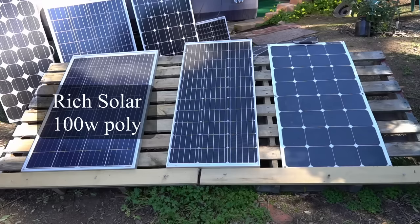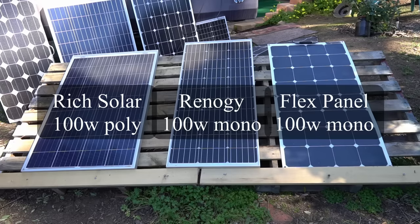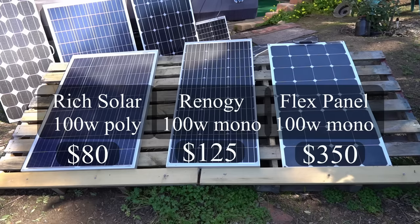We have a Rich Solar polycrystalline 100 watt on the left. In the middle we have a Renogy 100 watt monocrystalline, and then on the far right we have a monocrystalline flex panel by ML Solar. The reason I chose these three panels is that the polycrystalline is only $80 and it has a different temperature coefficient than the other more expensive monocrystalline and flex panels. The flex panel should also have a slightly different temperature coefficient because the solar cell is encapsulated by a different material.